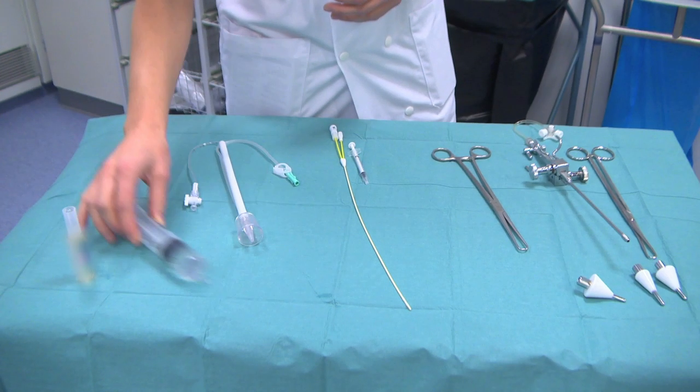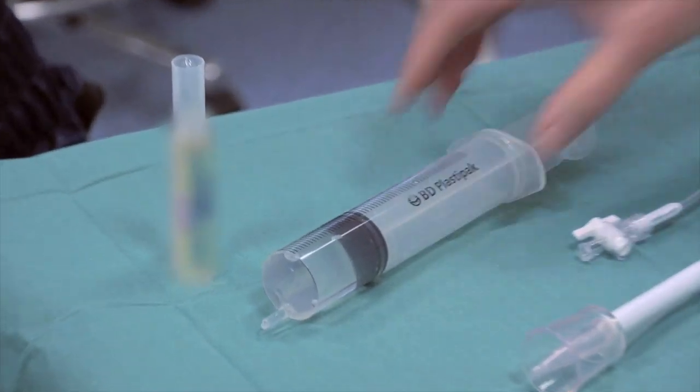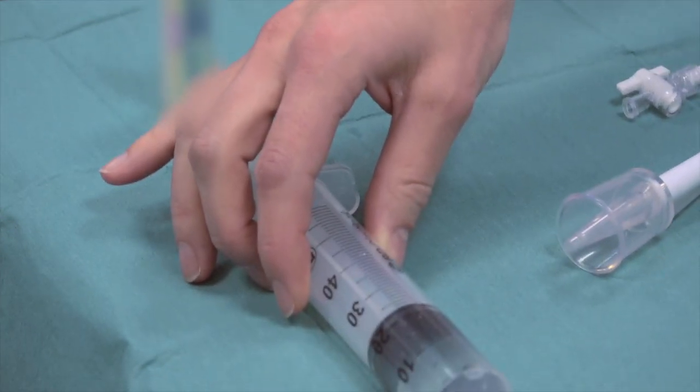First of all, we're going to start with the contrast putting into the syringe. It's 20 cc.